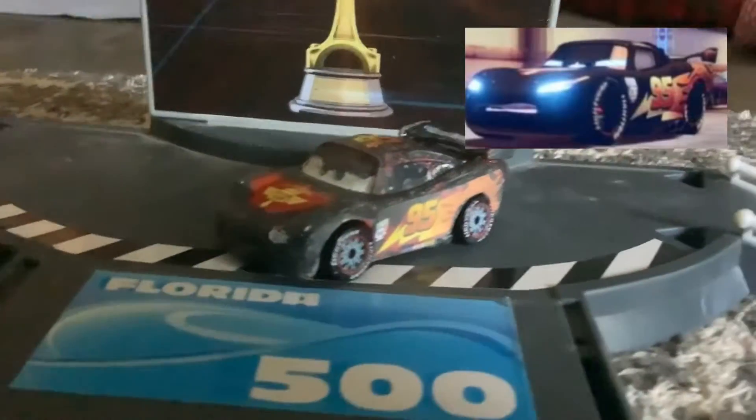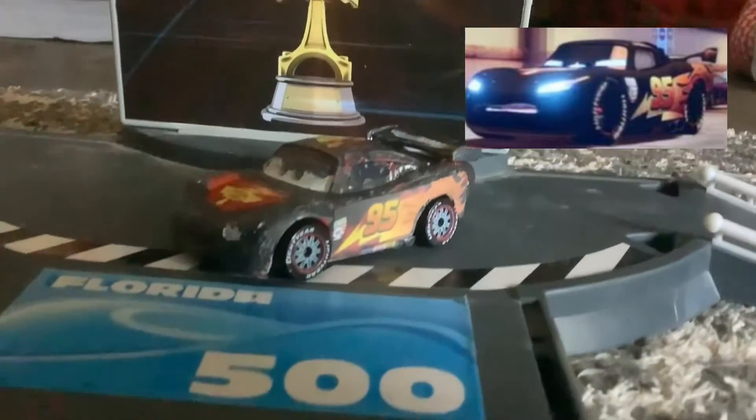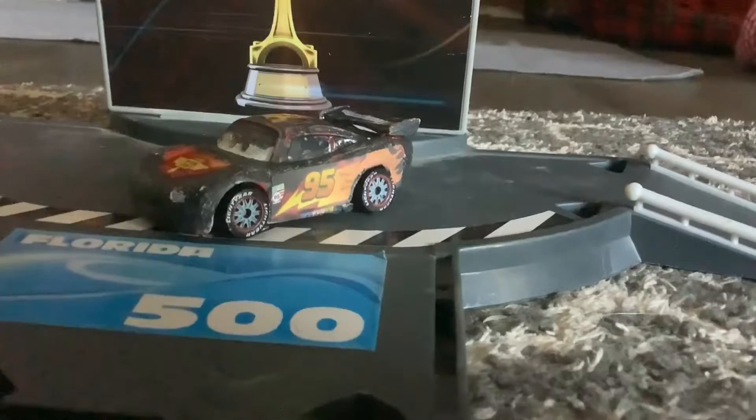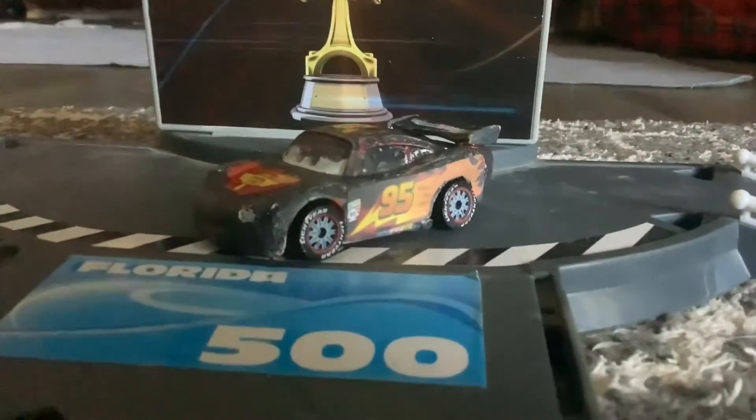Here is a photo of what he actually looks like in the game — it's right there. I hope you guys enjoyed this presentation.